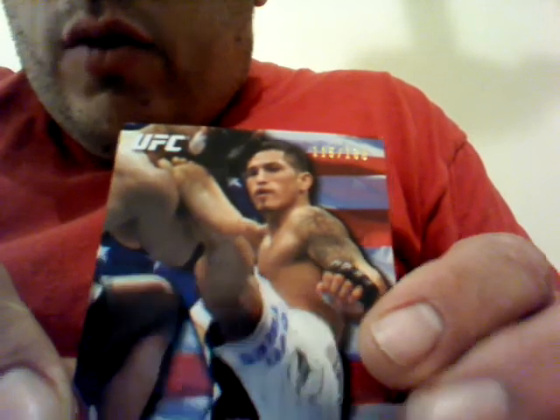So I think I did pretty good. I'm going to just run through the hits for you. Hopefully I have enough light to where you can see everything. Alright, here we go. I just put them in random order — the last card is what I think is the best one. So this is Anthony Pettis, 115 out of 188.